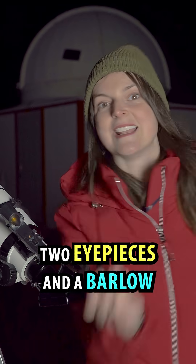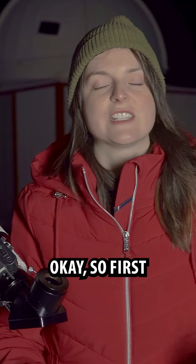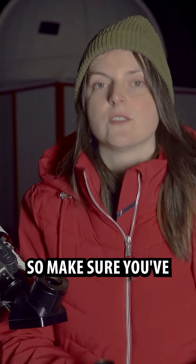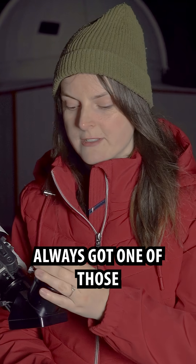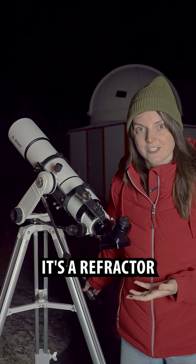My telescope came with two eyepieces and a barlow, and I'm going to tell you when to use each one. The telescope won't work without an eyepiece, so make sure you've always got one of those, at least. And if your telescope looks like this, it's a refractor.